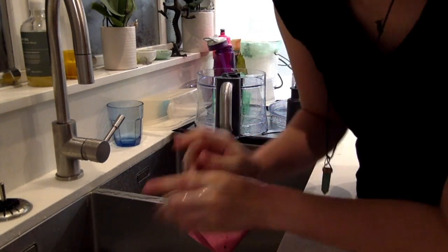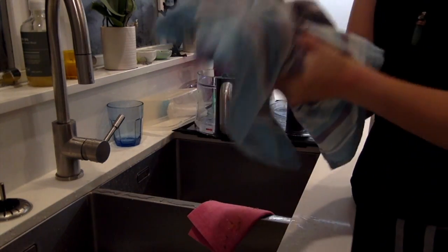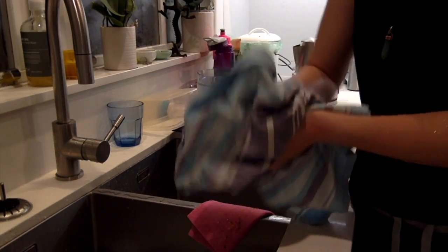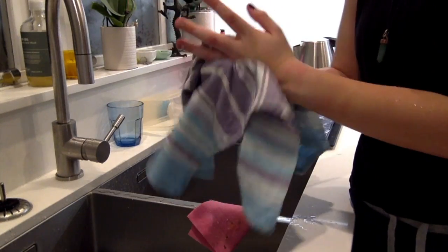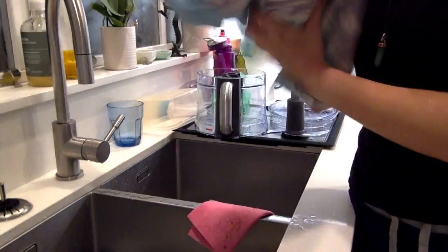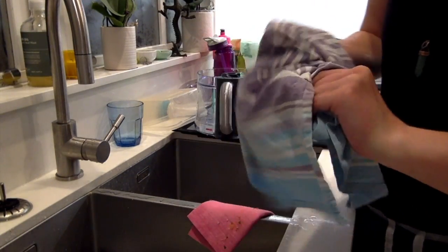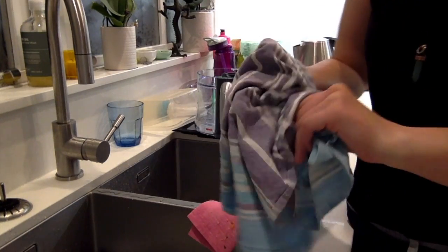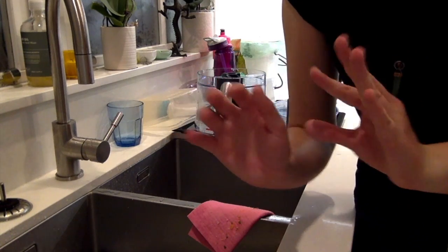Then I turn off the tap and I'm drying my hands with this towel. If I was in a vet clinic I would be using a disposable paper towel, but seeing as I'm just at home I'm using a dish towel. I like to get in between my fingers and make sure it's nice and dry. And there you go — you have fresh, sparkly, clean hands.